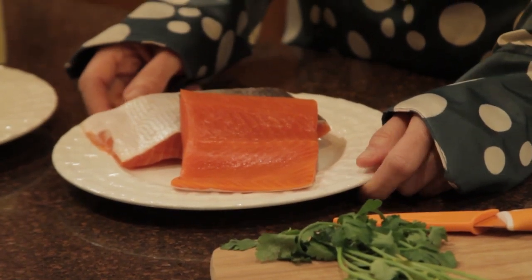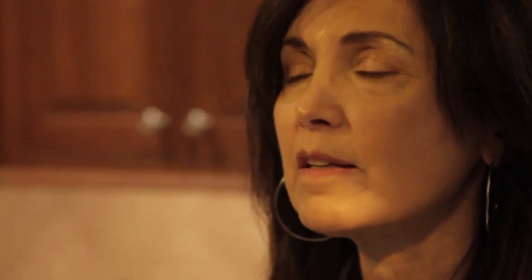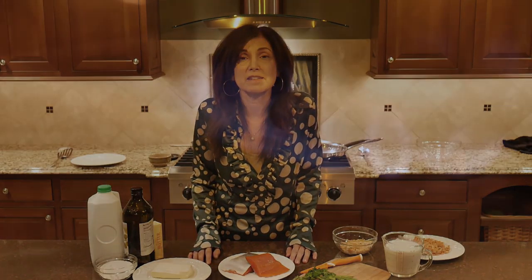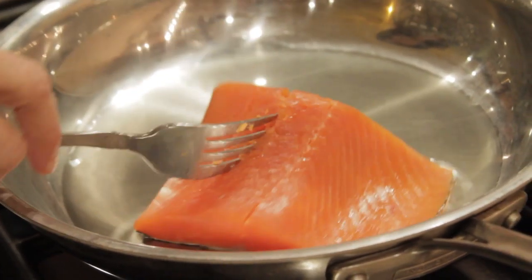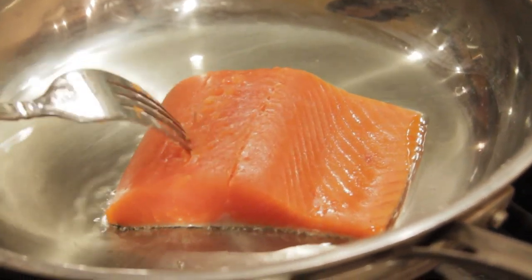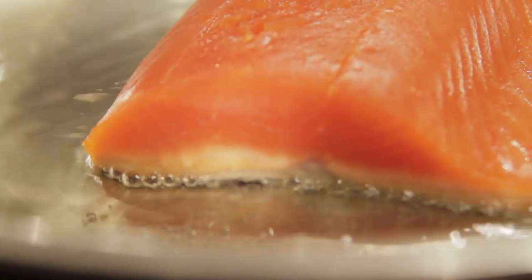Now it's time for the star of the show: Alaskan sockeye salmon, wild caught and from Wild for Salmon. It's really important for your health and taste to only use wild caught Alaskan sockeye salmon. Heat a tablespoon of olive oil in the sauté pan, place the salmon in skin side down, and sear until it's pink and flaky.